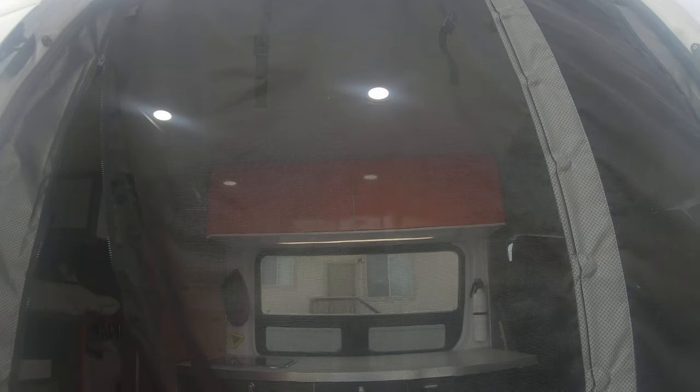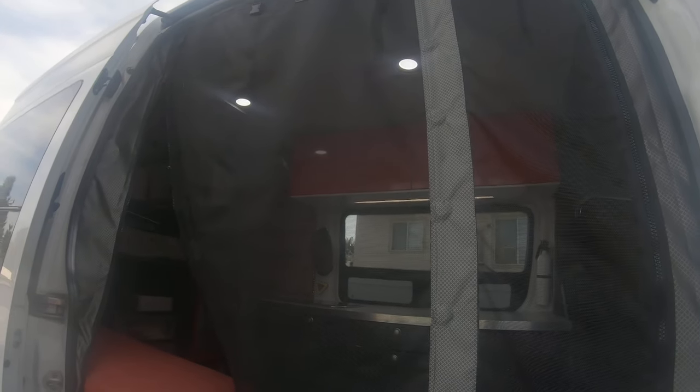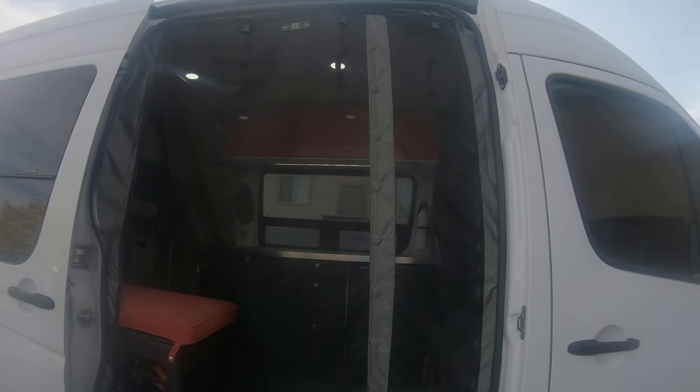Hey, it's Cameron. I've had some people ask about the bug net we bought from RB Components, so I thought we'd do a quick little tutorial on it. Sorry for the shaky video — I don't have my gimbal today. We got it from RB Components; they shipped it out really fast. It comes with some really good instructions, a lot of pictures. It's pretty easy to install. The instructions say it takes about 20 to 30 minutes, recommended with two people, no tools needed — just your hands.